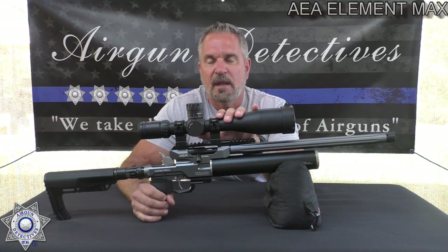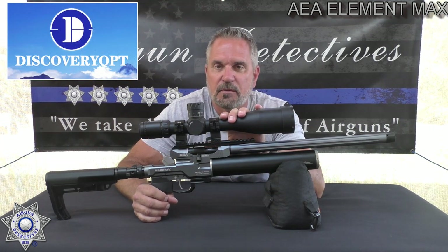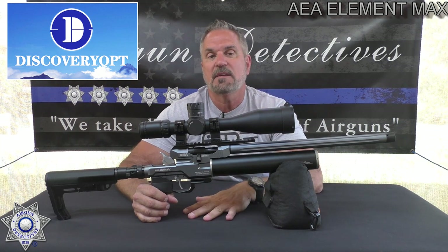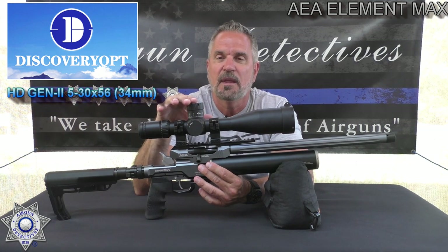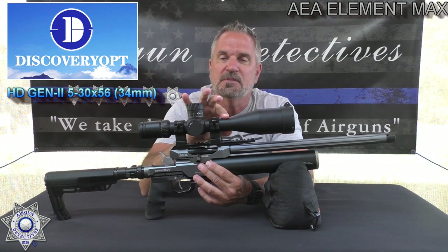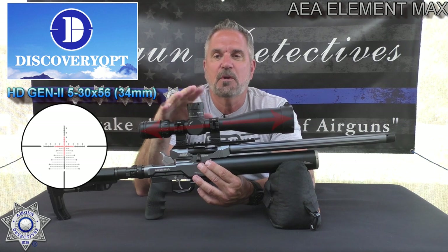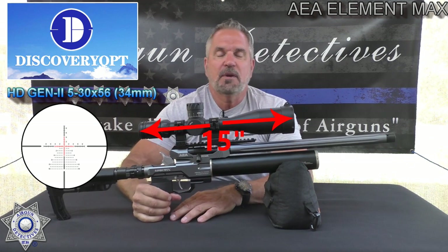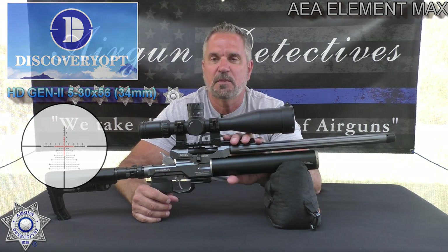It has a nice Picatinny rail setup, and I've got the latest Discovery scope on it — this is their new high definition generation 2. It's a 5-30x56 with 34mm tubes and an illuminated mil-dot reticle, which is really cool. I picked this up for right around 300 bucks. We're going to get a double review today — I'll talk about how this scope performs and also test the performance of the rifle.